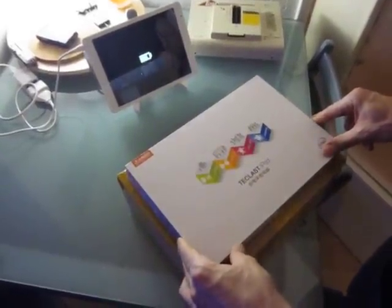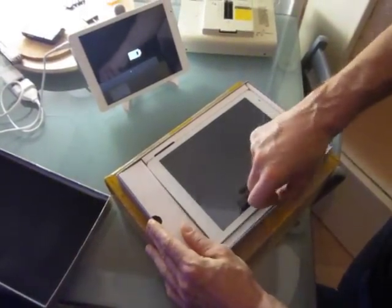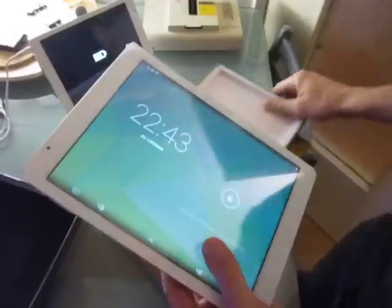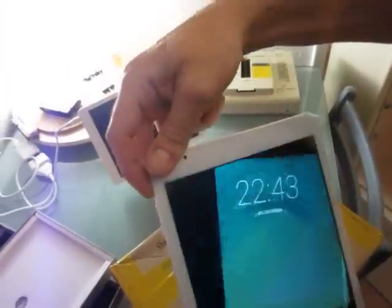Today I will show you how to open your Teclast to fix it if you have a problem with the BIOS. Just get the Teclast. It's really easy to do actually. So let's turn it off.